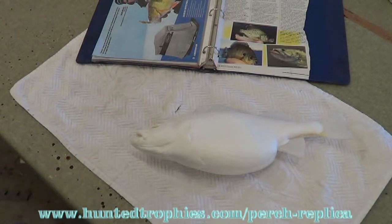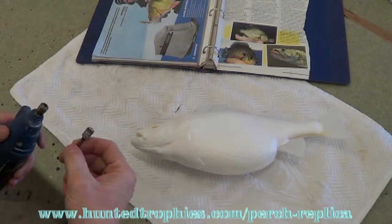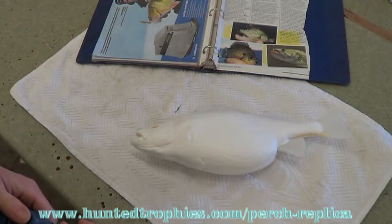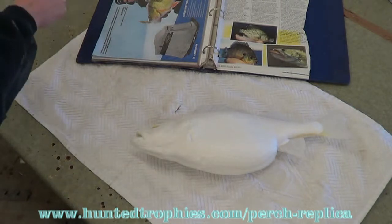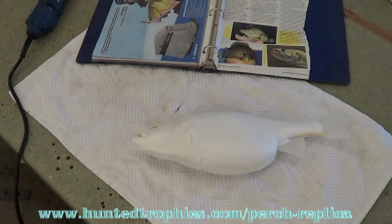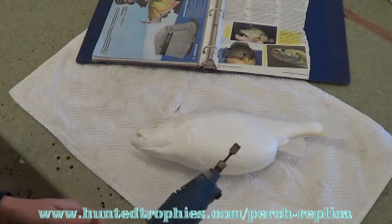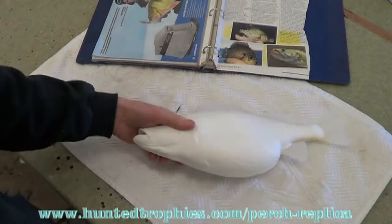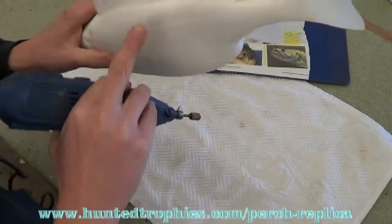The first thing I'm going to do is get my Dremel tool — I've just got a small sanding disc here. I think I'll be able to take most of this seam down with that. Now I'm just going to go along this seam. I'm planning to have this fish turn to the left, and once I prime it, if I see some big imperfections, I'll go along the seam again.